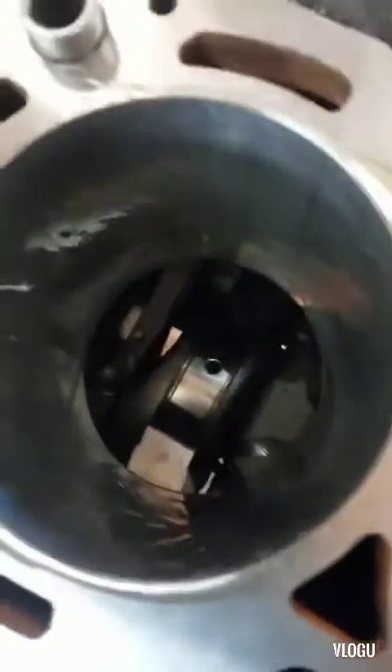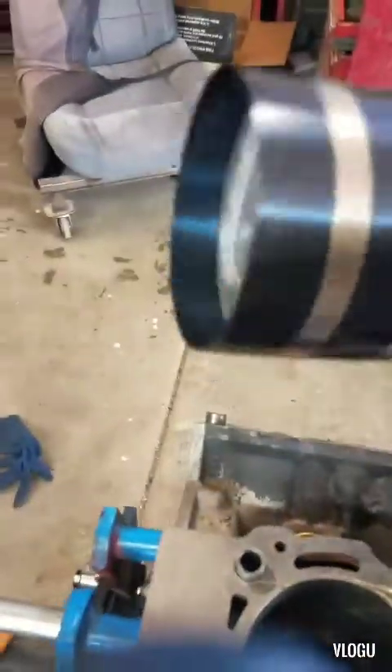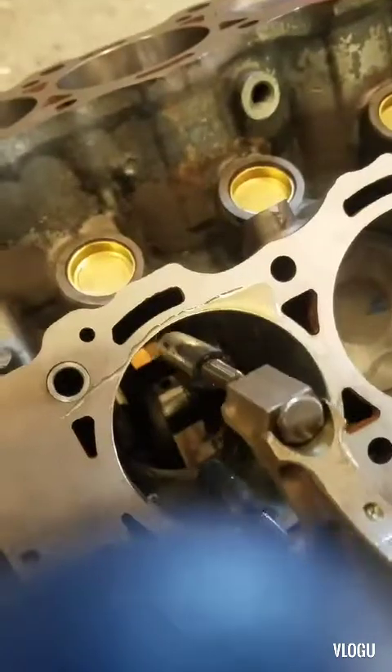Alright, it's the last piston to go in. Line your crank up just like that so when you drop the piston in, it seats right. Oil your cylinder down, put your ring compressor on, make sure your dot is towards the front of the motor, and make sure this oiler hole is towards your opposite cylinder. So like this one — opposite cylinder, there's your hole. Dot towards the front, just like that.